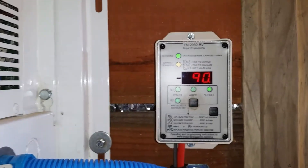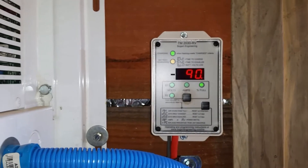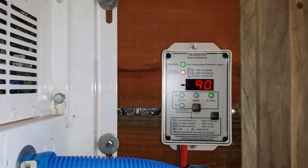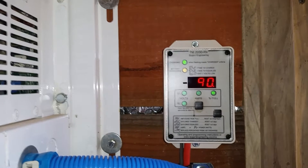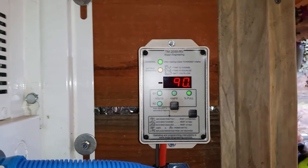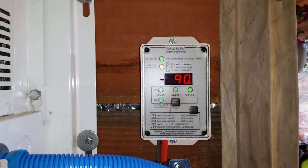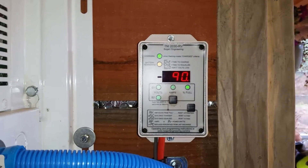Here's my question: I've read on the internet — which usually gets you in trouble — people quoting engineers and so forth, saying the best thing to do is every six months cycle your batteries to 50 or 60% state of charge, thereby exposing new areas of plate and breaking up any sulfation that may have occurred. I don't know that that's true; I haven't had a manufacturer tell me that.